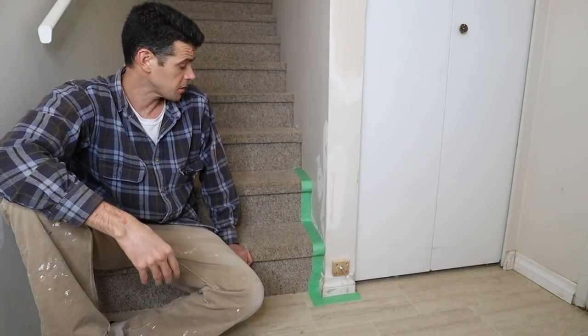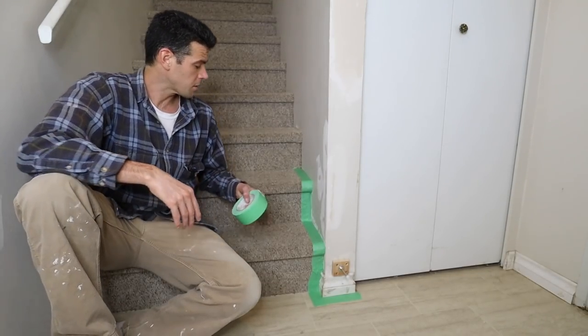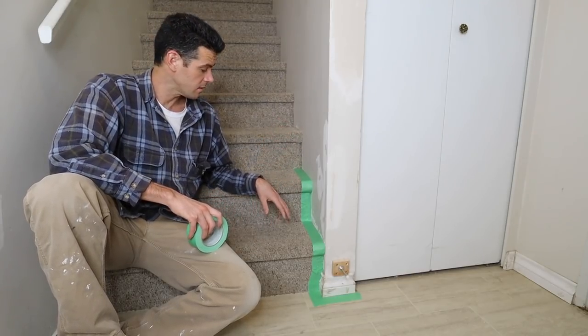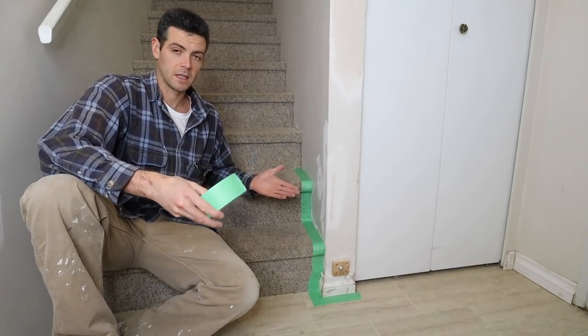Welcome to Vancouver Carpenter. Today I'm going to show you guys how to mask off stairs, specifically carpet stairs. This might seem pretty straightforward - you just keep putting chunks of tape on here and then paint away. But there is a little bit of technique to it to make sure you do a really nice job.